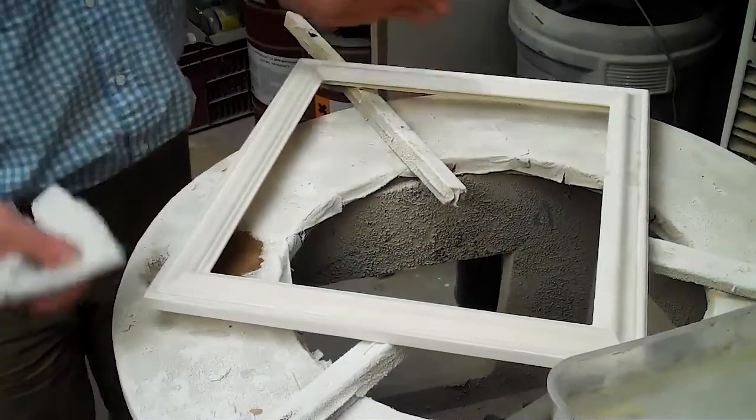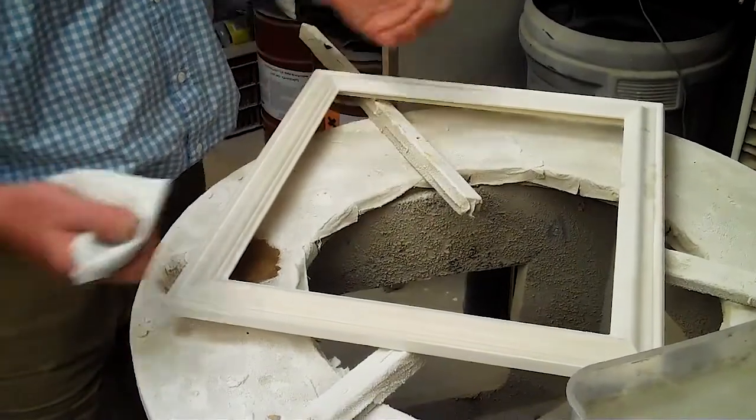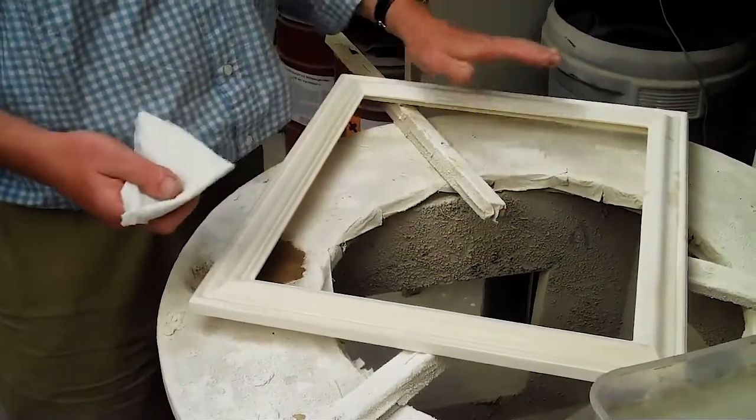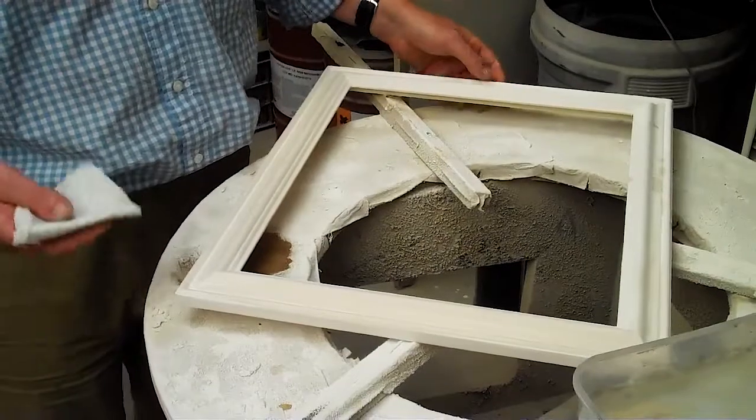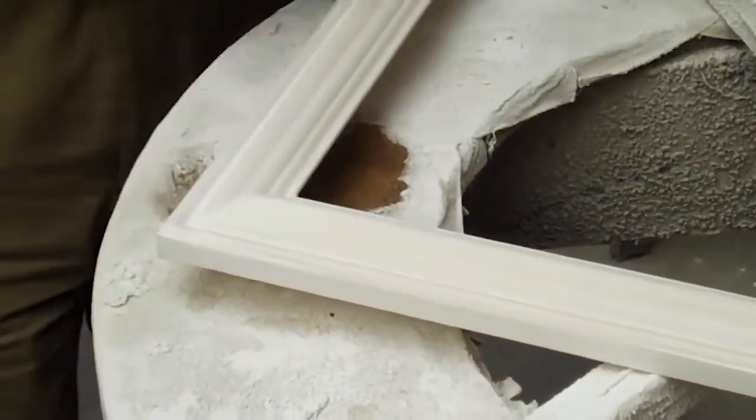When I've finished water polishing it'll take a couple of hours to dry, and again you want it to return pretty much to the crystal white colouring before the next stage, which is applying bole.